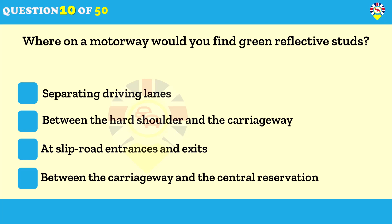Where on a motorway would you find green reflective studs? Between the carriageway and the central reservation. At slip road entrances and exits. Knowing the colors of reflective studs on the road will help you judge your position, especially at night, in foggy conditions, or when visibility is poor.